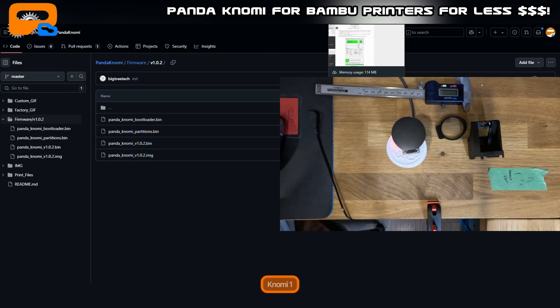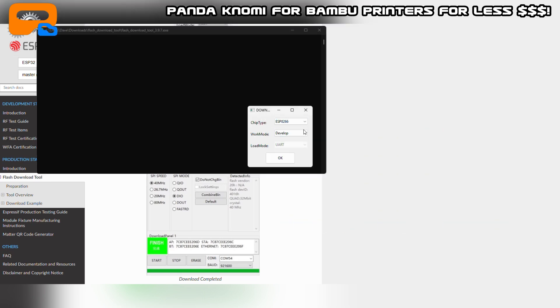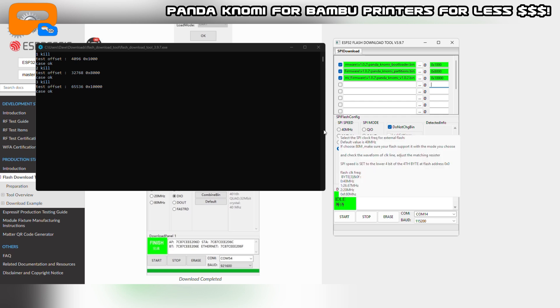I've got the Nomi here — same hardware with no Pandanomi firmware on it. I've already done this once and it works fine, but I'm going to walk through it again for you. Open the Flash Download Tool. Choose ESP32, leave the rest the same — develop and UART — and a window pops up. Load the three bin files: bootloader first, partition second, and Pandanomi version 1.0.2 third. Enter the hexadecimal memory addresses: 0x1000, 0x8000, and 0x10000. For SPI speed, use 80 MHz — 40 may throw an error.